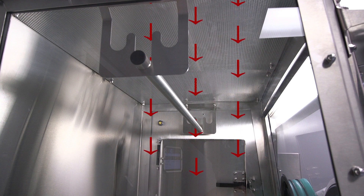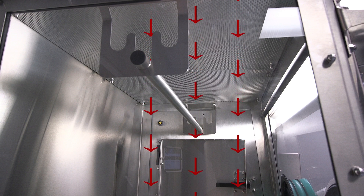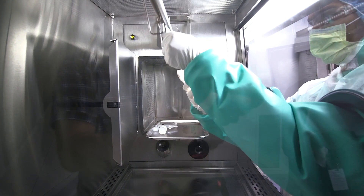LFGIs utilize laminar or unidirectional airflow to prevent cross-contamination. All of the air inside an LFGI passes through a HEPA filter before it enters the work area. The HEPA filter cleans the air by removing airborne contamination such as dust, pollen, and droplets that can harbor spores, bacteria, and viruses. This downdraft of clean air that flows from top to bottom prevents airborne particulates from building up, minimizing the likelihood of cross-contamination and providing the highest level of protection possible.